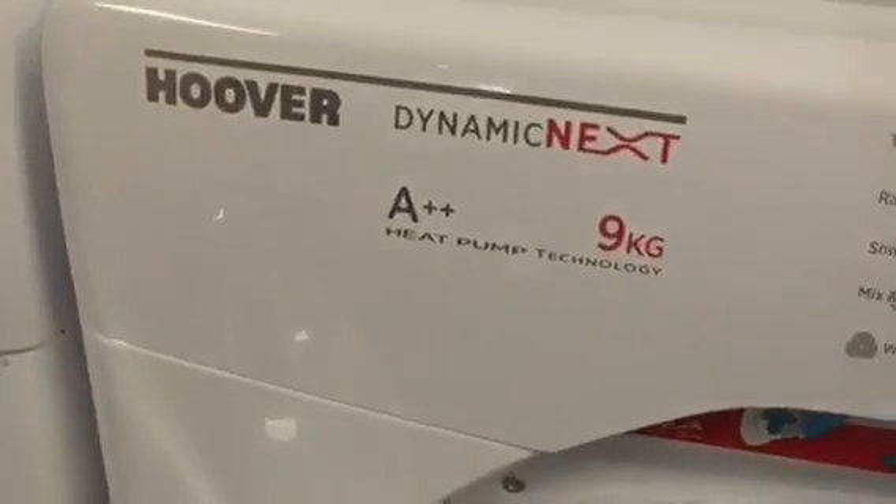We've got the Hoover DynaNext AA class 9kg heat pump Aqua Reverse dryer.